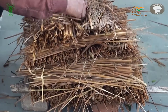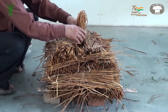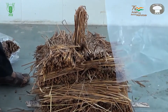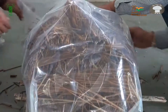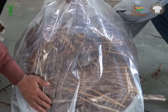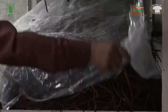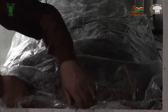Similarly, the next bed is prepared at a gap of 1 to 1.5 feet distance and likewise other beds are prepared. The whole lot of beds prepared in a line are compressed a little and covered with a clean plastic sheet.